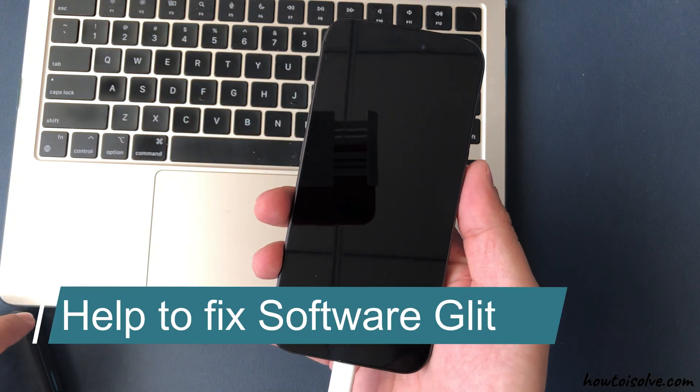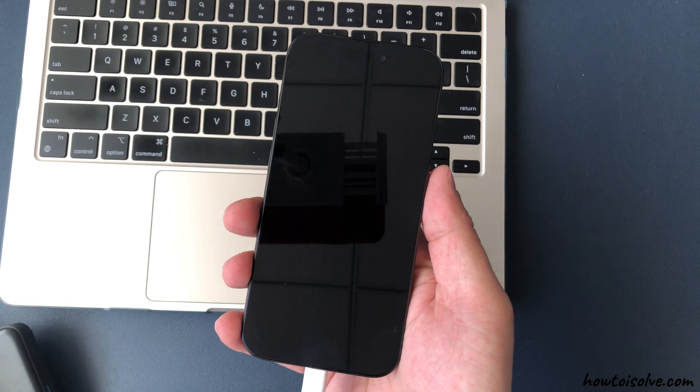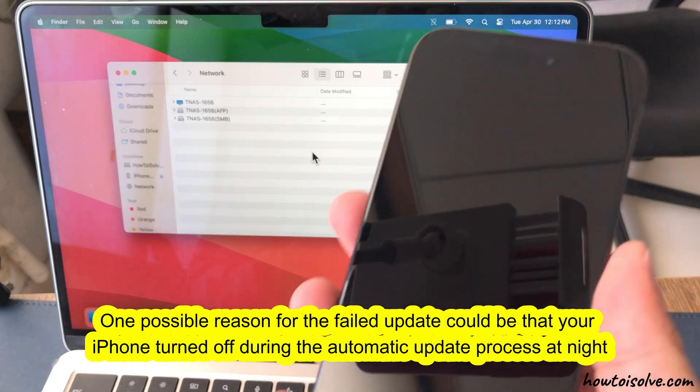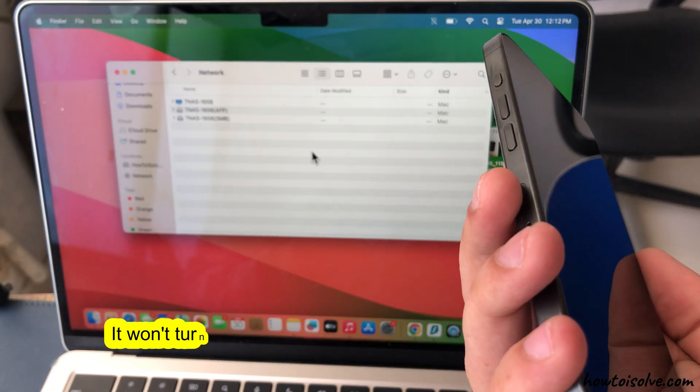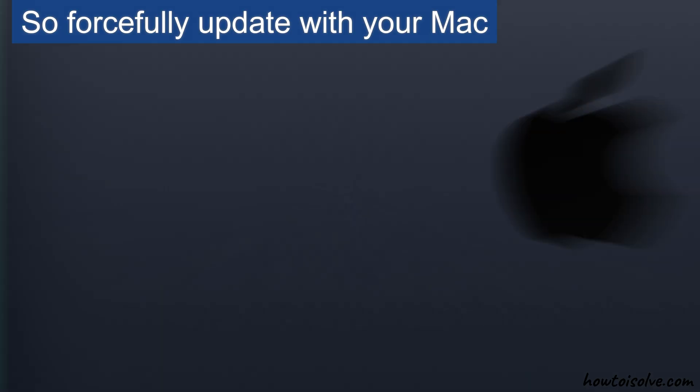The fourth solution is to fix the software glitch by updating your iPhone in recovery mode. One possible reason for a failed update could be that your iPhone turned off during the automatic update process at night. It won't turn on because of an incomplete software update, so forcefully update with your Mac.